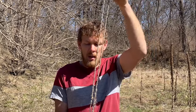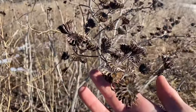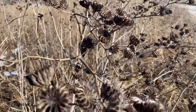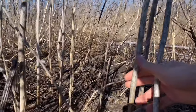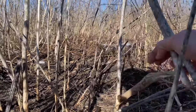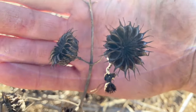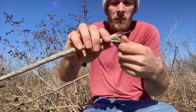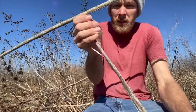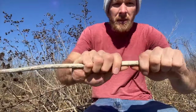Here is some cordage we made just recently. So this is the velvet leaf plant — it is wintertime and these are dead plants. It's a good time to harvest because it's all dried out. If you harvest it in summer or spring when it's green, you'll need to let it dry out before you use it. Pinch and pull — you can slide big strands of fiber right off the stalk of the velvet leaf plant.